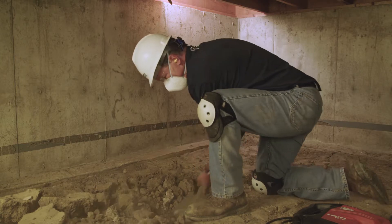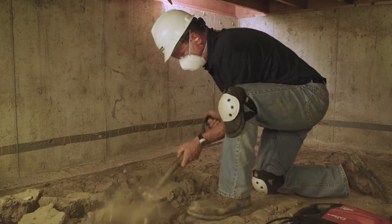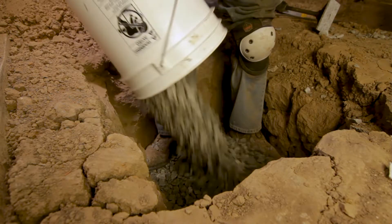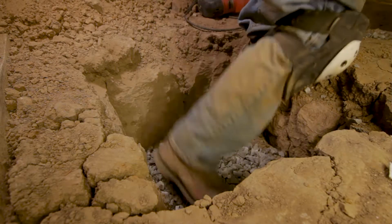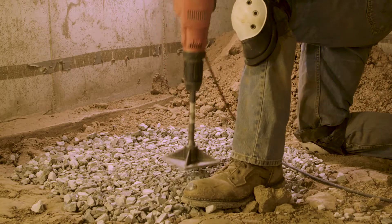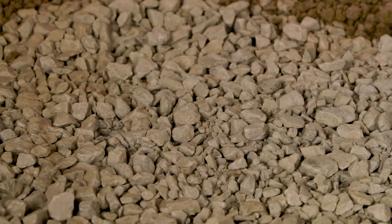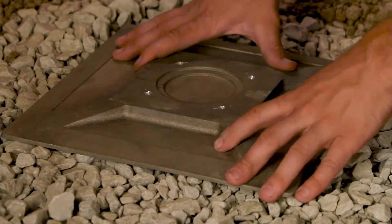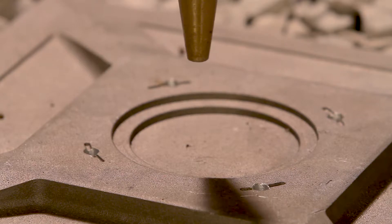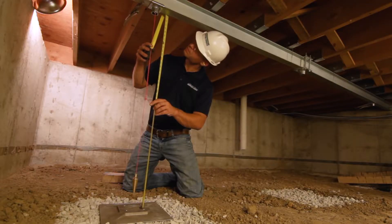First, a two-foot cube of soil is excavated at each smart jack location. The hole is then filled with compacted crushed stone, or engineered fill, to create a stable bearing material that is unaffected by changes in moisture. The specially engineered cast aluminum footing is then positioned on top of this stone base to hold the smart jack in place and properly distribute loads.